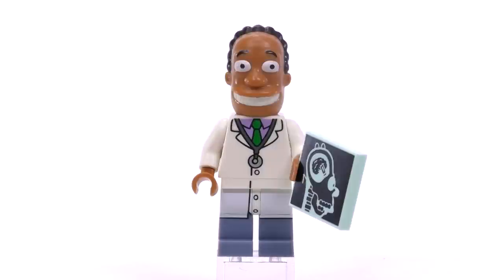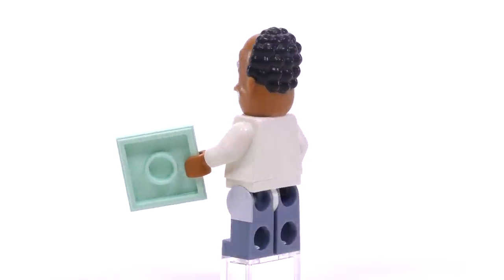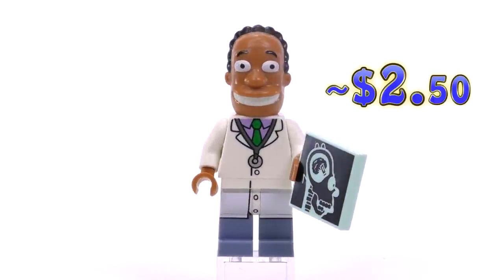The last numbered fig for series two is Dr. Hibbert. The great mold for his head really lets you see — and almost hear — that infectious laugh of his. And of course in his hand is the x-ray of Homer's head.